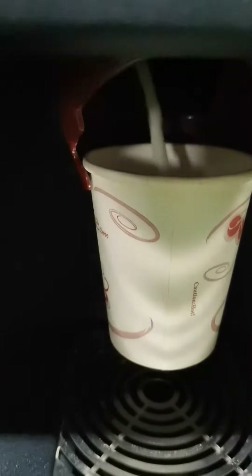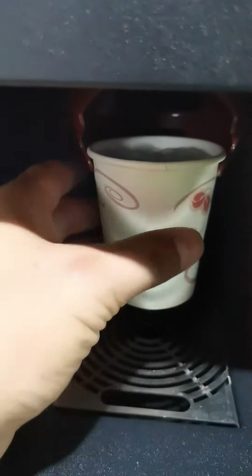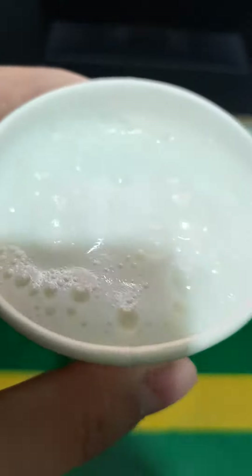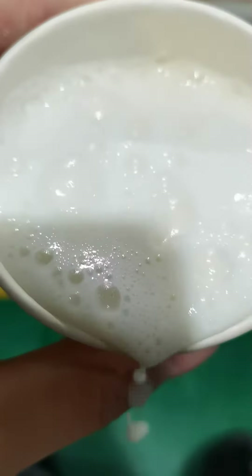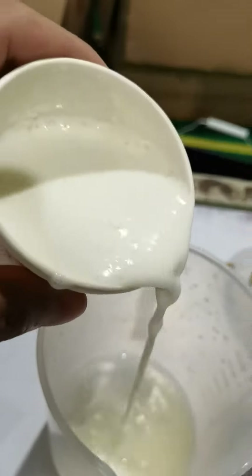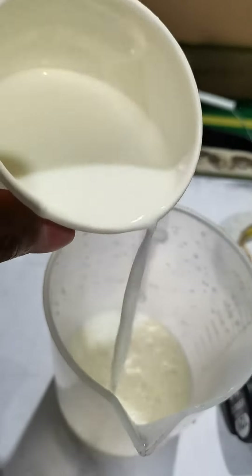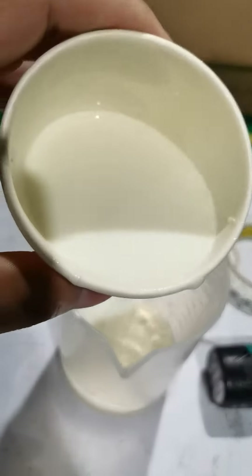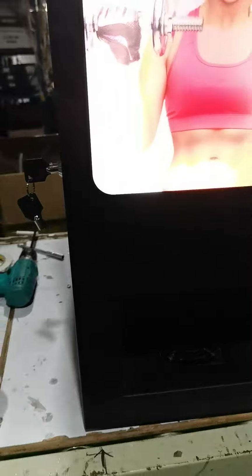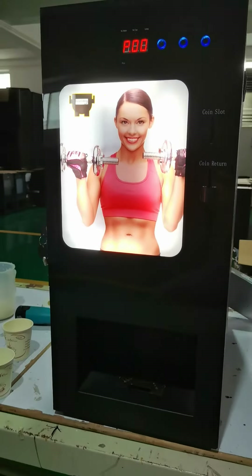This is the nutrition potential powder — the cold drink. It's cold. There's a protein powder chef's powder. The drink is very good for this gym.